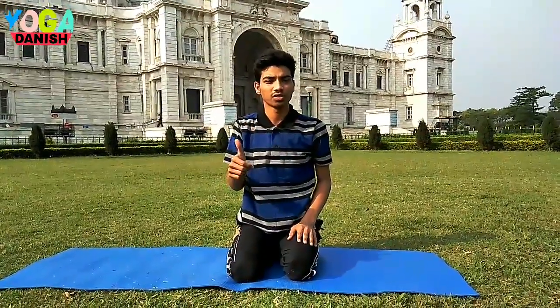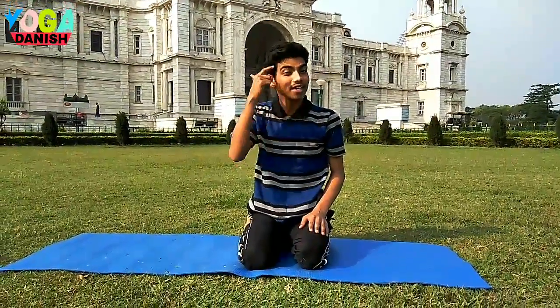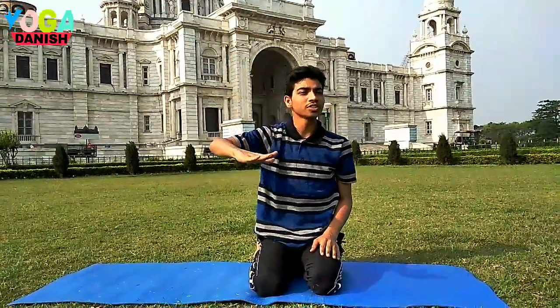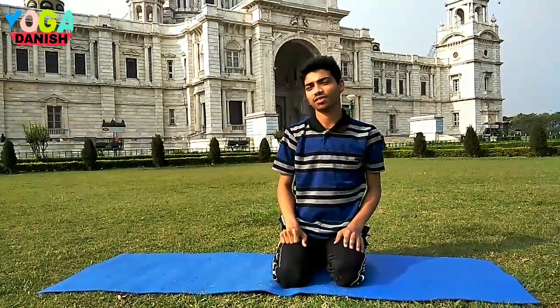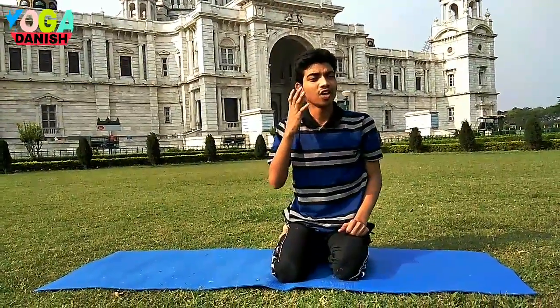Headstand is a very, very powerful posture. It helps you with glowing skin and increases mind activities. It is better for hair and eyes because the blood flow is going opposite towards the brain. It helps you energize the entire nervous system. Your hormonal system gets balanced and you feel a lot of energy.